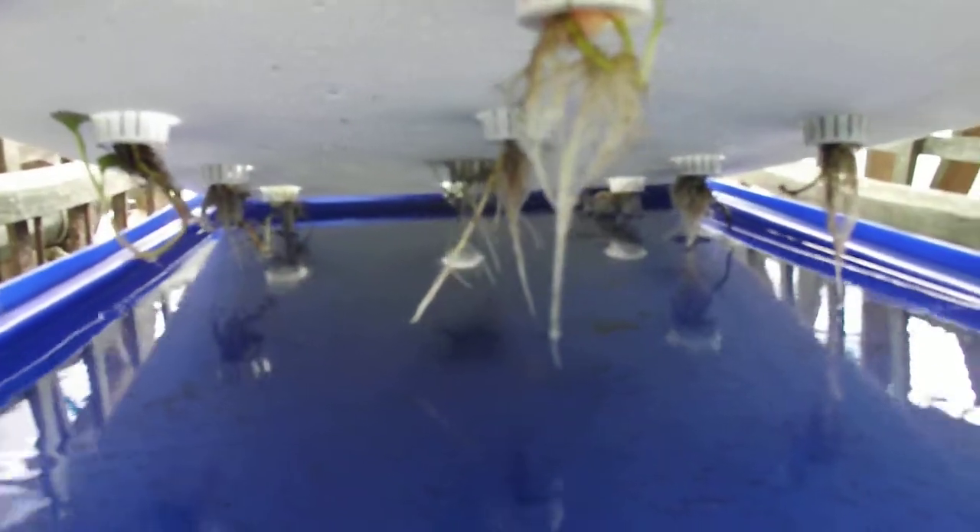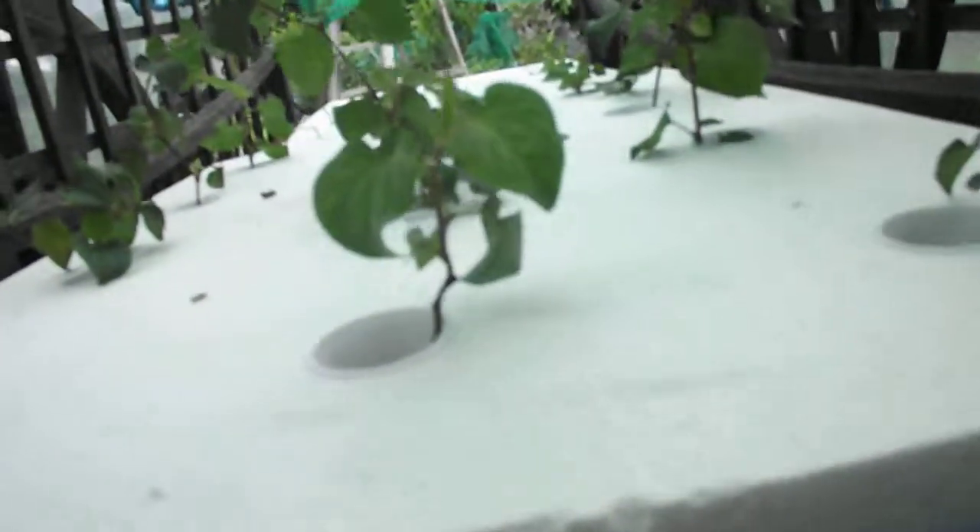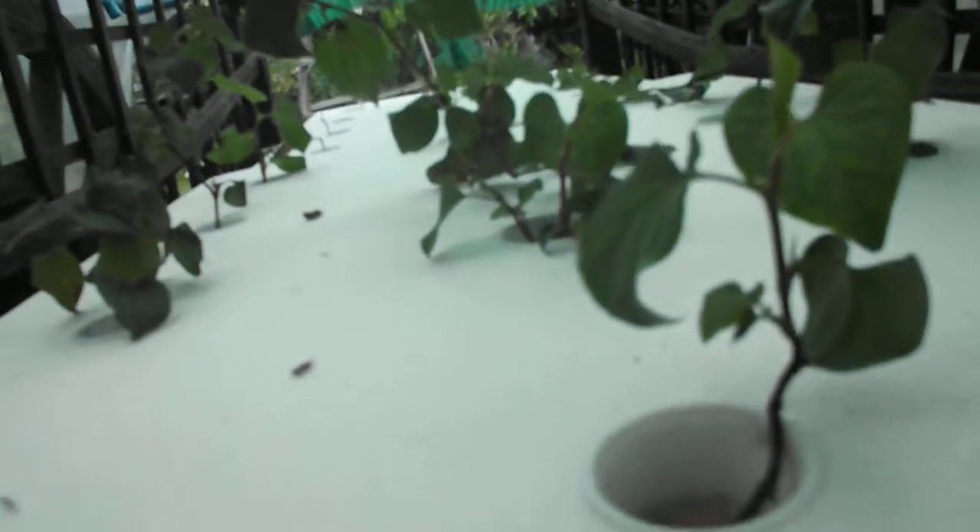Now these plants on this side all had roots previously. So when I put them in here, it wasn't just a cutting. And they had a little bit of growth on top as well. So you can see they're much healthier than the other side.